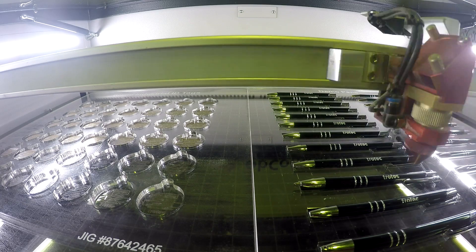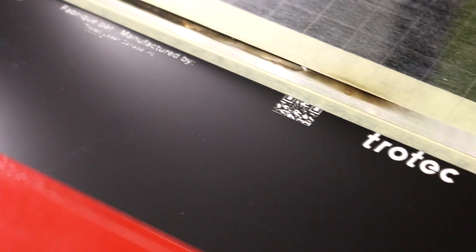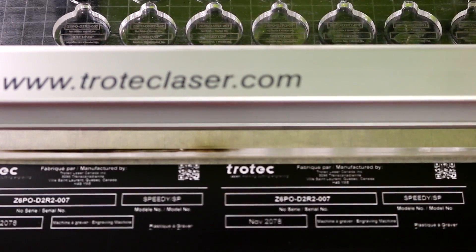So as you can see, our Flex machines are very versatile. If you only have a CO2 machine at the moment, you can always upgrade to get the Flex source put inside your machine. And of course, if you're trying to save space, you get two lasers in one machine.